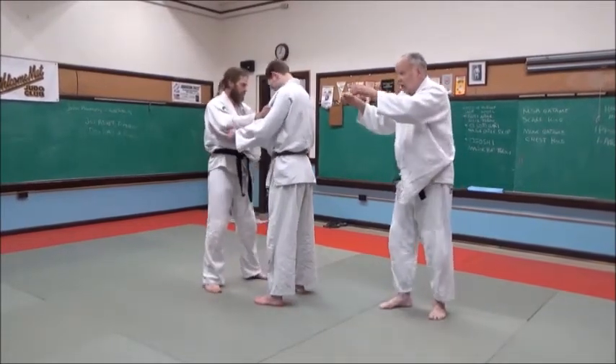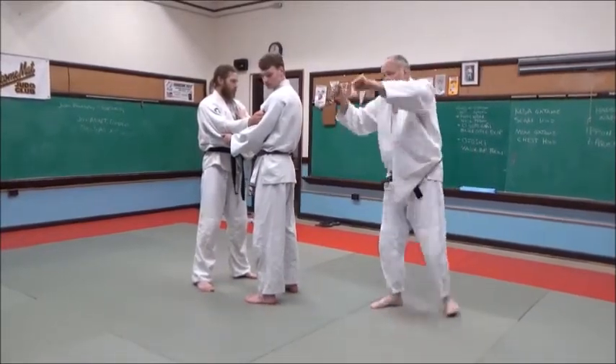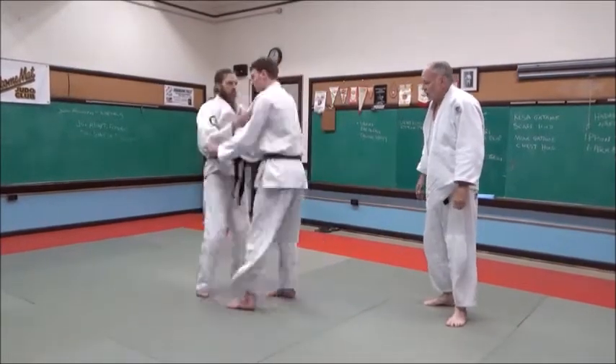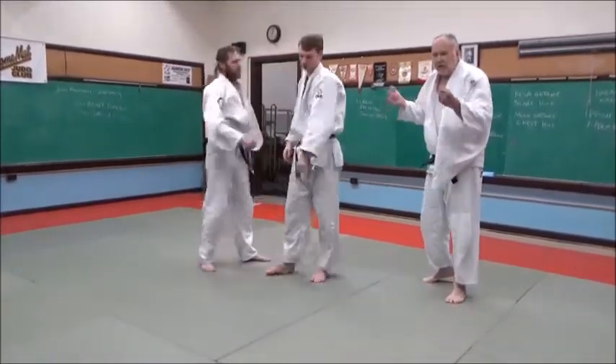So we're going to do this drill: each time you pull, look at the back of your hand and open it up — like this. You step back and you make him step forward. Do three more: one, two, three. And then we're forward to tsukuri. That's it. That's the drill.